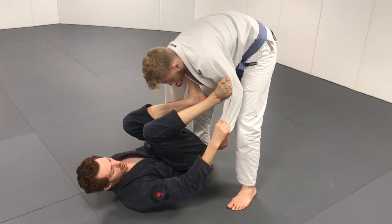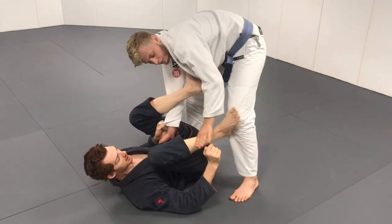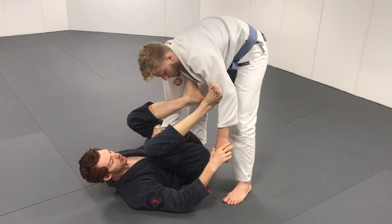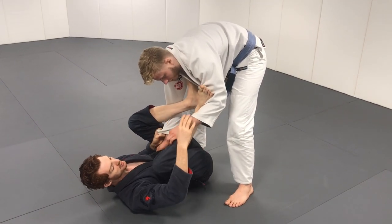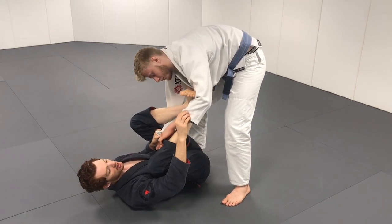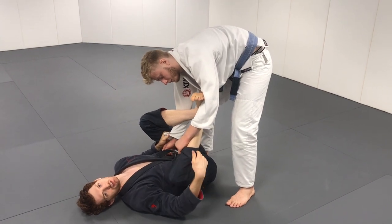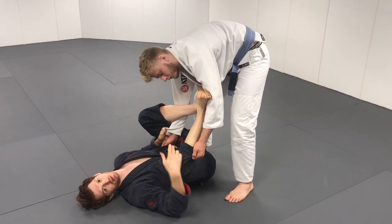Two of the main ways guys are going to try to get rid of the spider hook: one is looping and grabbing your shin, and the other is they're going to grab on the inside of the pants and try to pop the hook down. Generally for him to do that, he has to have the grip on the inside — if his grip is on the outside, I know it's not really a big threat.